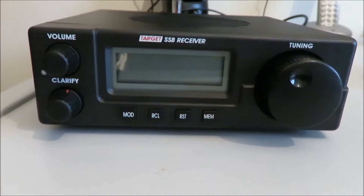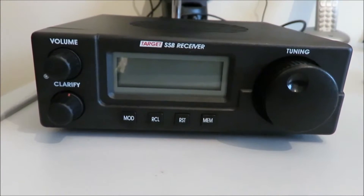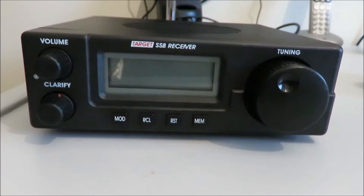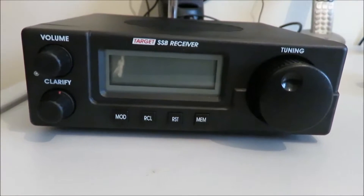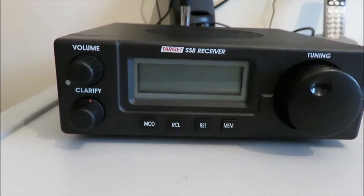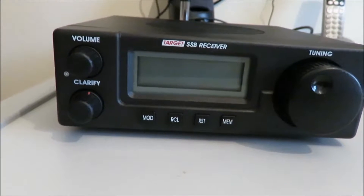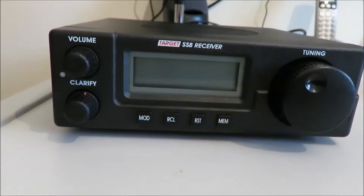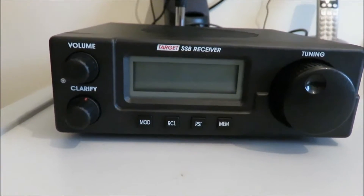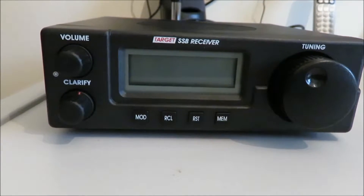I've got another video on YouTube showing one of these in action, but they do have some shortcomings. The LCD display is not illuminated, so when you turn the receiver on the display is just a standard unlit LCD. There's no noise blanker and very limited memory facilities, though there are some memory facilities on the unit.